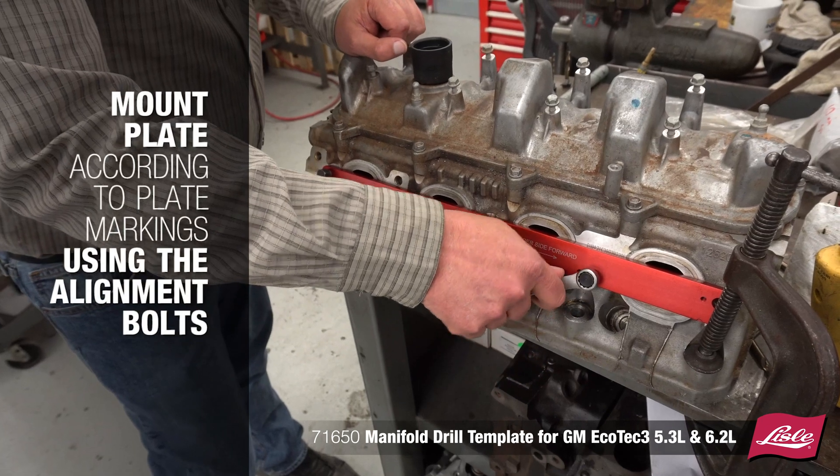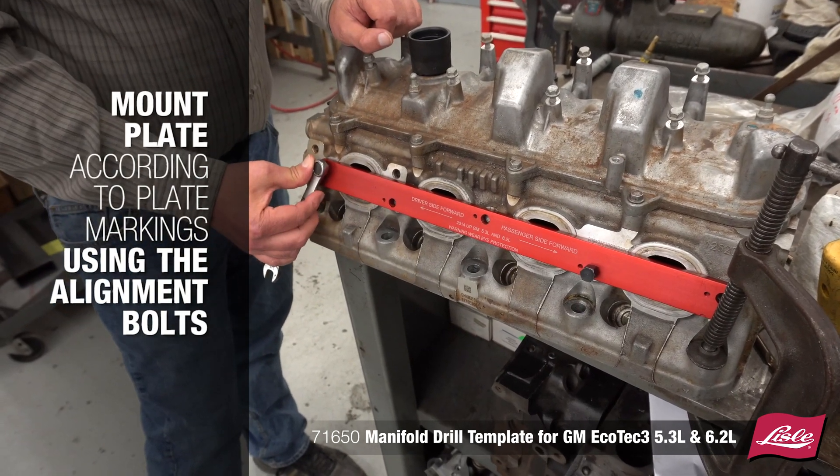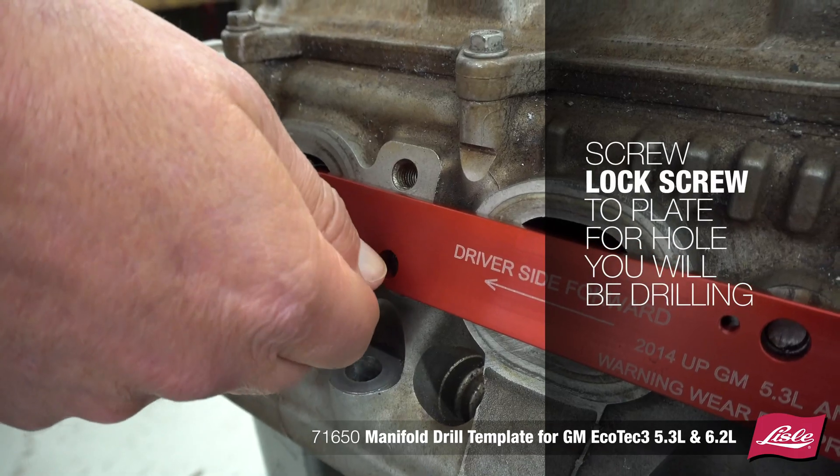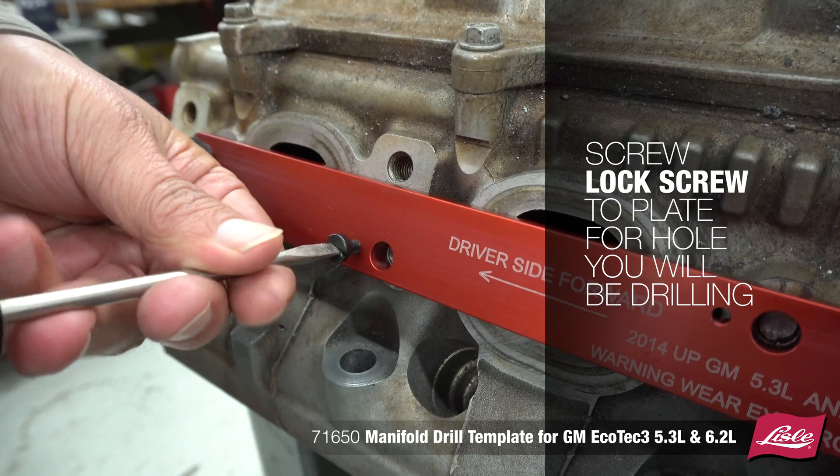Mount the plate accordingly to the plate markings using the alignment bolts. Screw the lock screw to the plate for the hole you'll be drilling, tightening evenly to ensure the plate centers up.